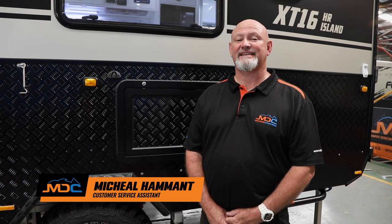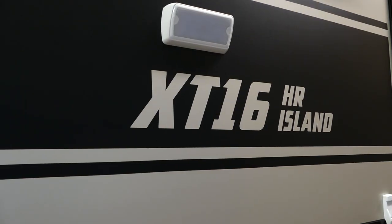Hi, I'm Mick from MDC in Brisbane, and this is your walkthrough on your XT16 Island Bed. Let's go have a look.